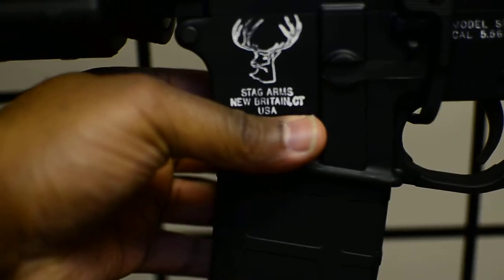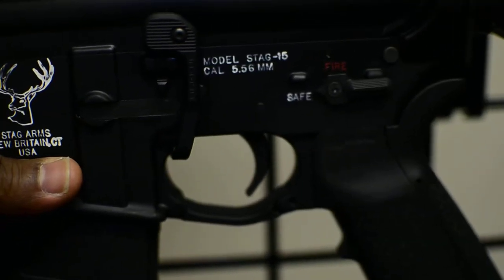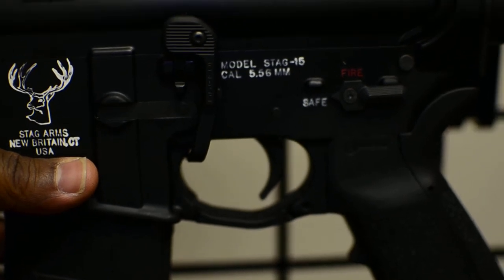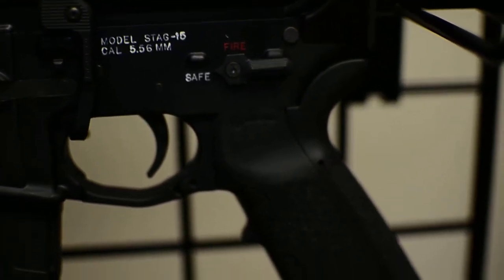Did some different things with the coloring. Stag Arms, New Britain, Connecticut, USA — colored the Model Stag 15, caliber 5.56, and the safety and fire switch. I did it on both sides.